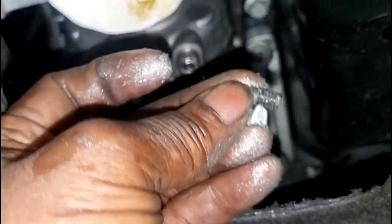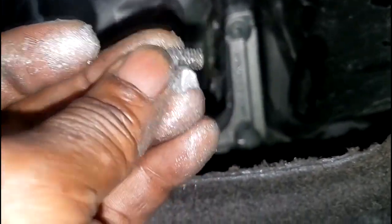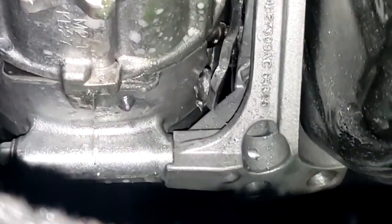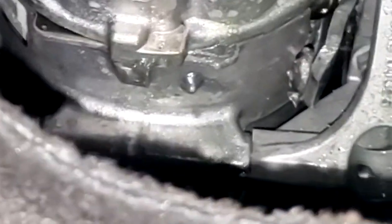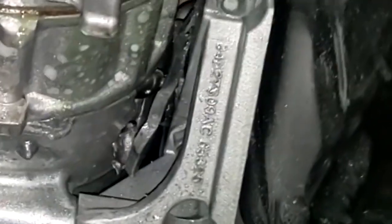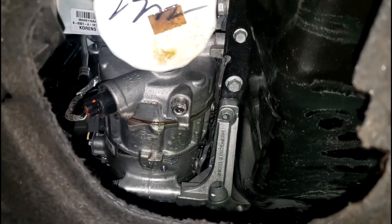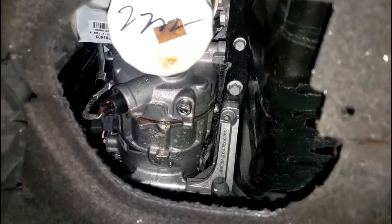All the freon obviously blew out of there. There are pieces right here on the inside — I probably should have gloves on. This compressor literally came apart. That's the piece of the compressor right there. Long story short, I need a compressor. But this isn't like an impact — there's a shield on here, and an impact wouldn't go straight to the rear of the compressor like that. This compressor just literally came apart for no reason.